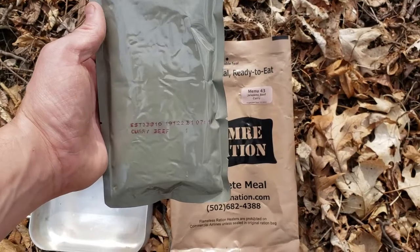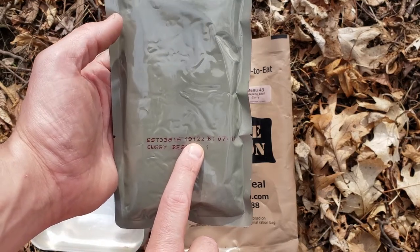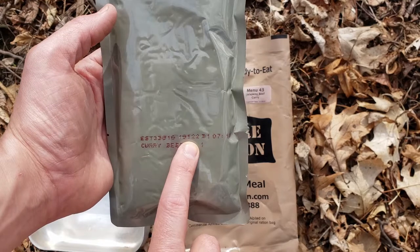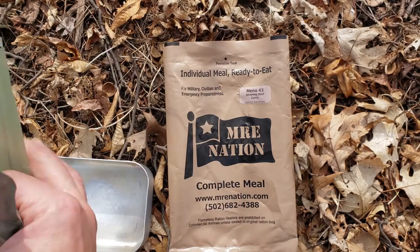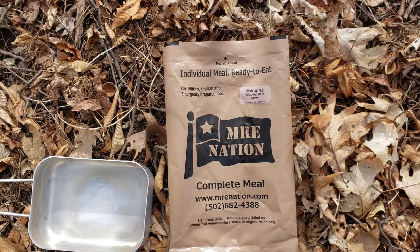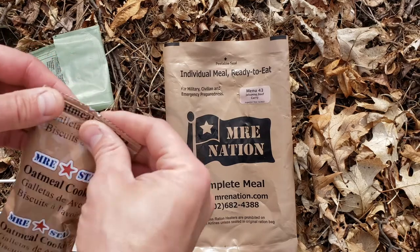Okay, so we have our main curry beef — never had this before. It's a five-digit date code from Emory Star, it's 2019, 122nd day. I added this to the FRH and I'm going to get this thing going, then we'll start opening stuff up. Okay, we got our main warming up. We'll go ahead and bust these oatmeal cookies up.